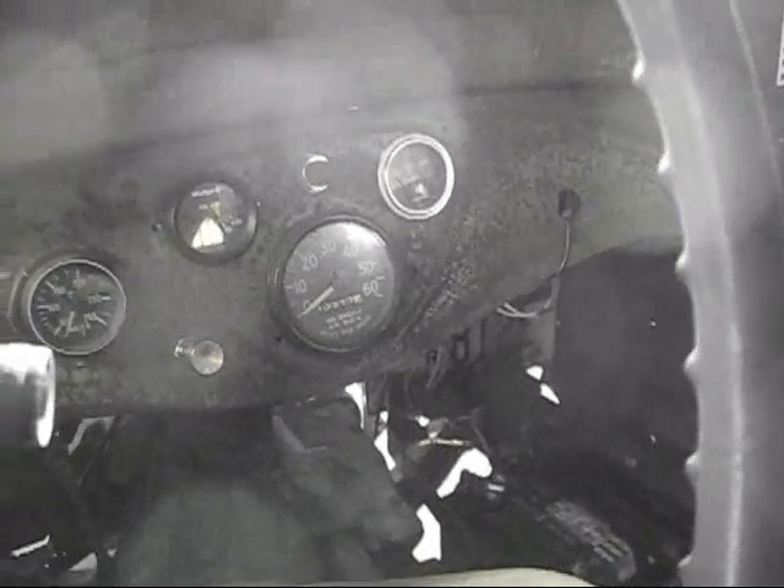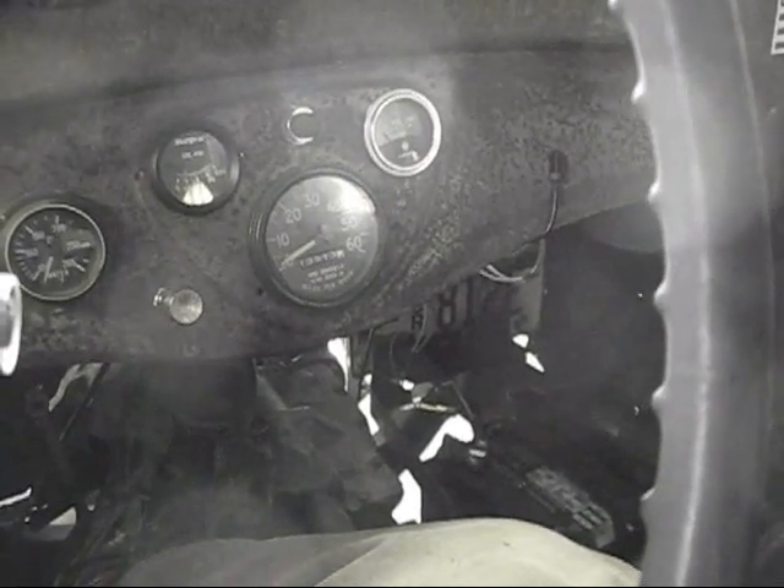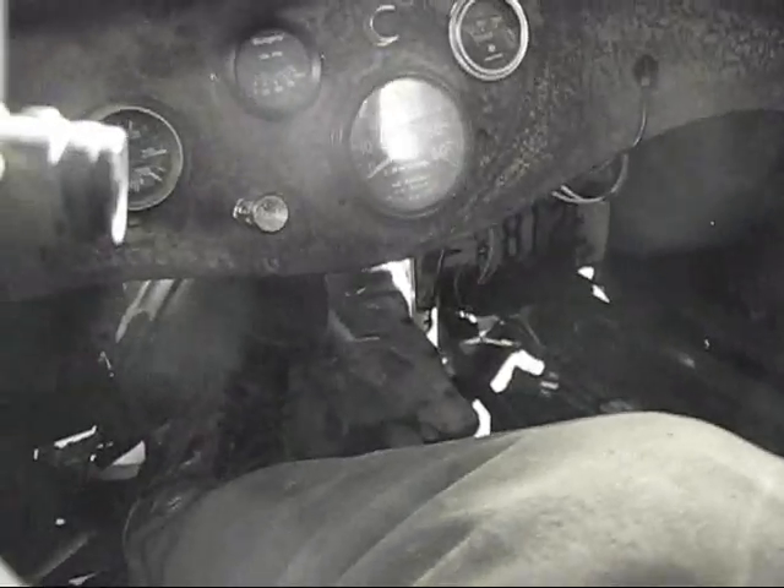She's all bolted in and snugged up now. She works!